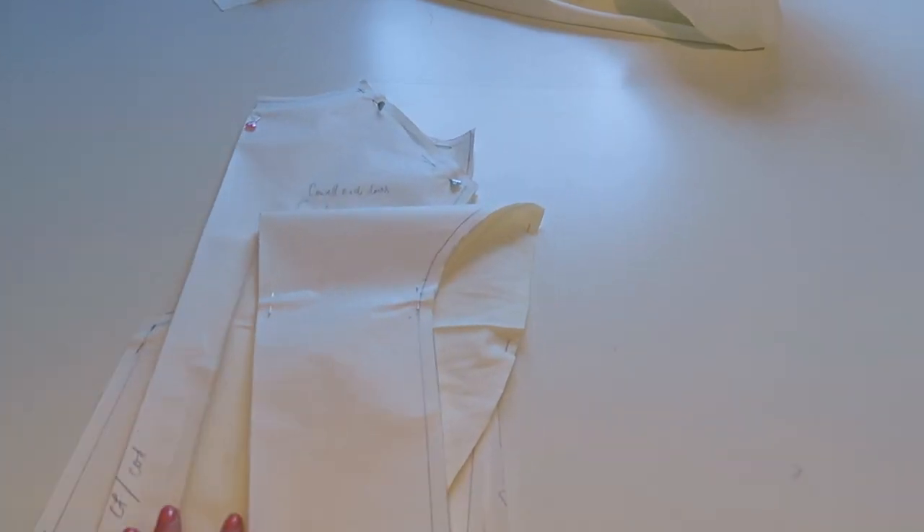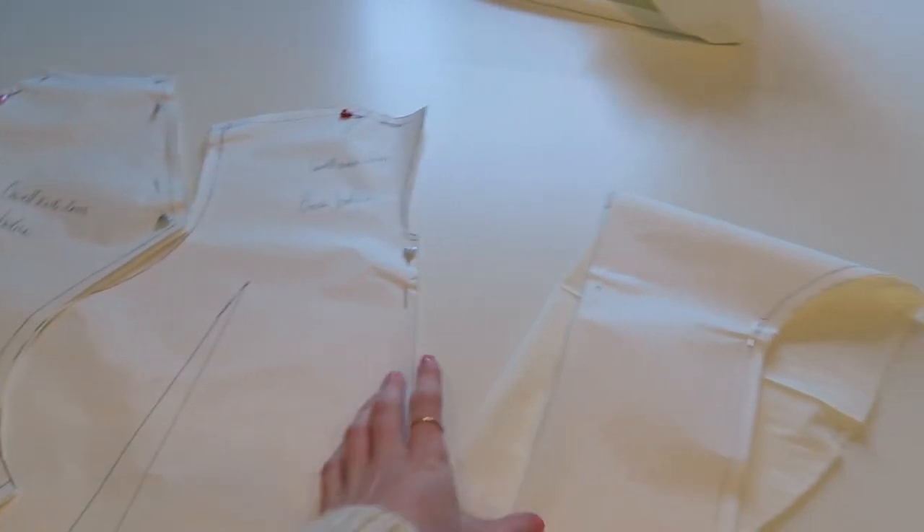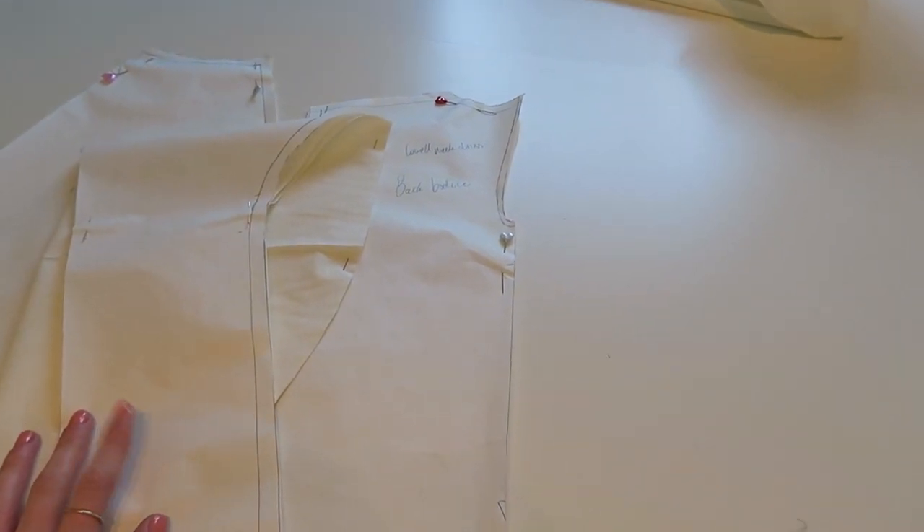Okay, there we go — those bits are now cut out. I'm going to have a really quick little break, have a little drink, and then come back to this. I always find it really helpful to take little breaks when pattern cutting and sewing because it can get to your head and you can get frustrated very quickly.